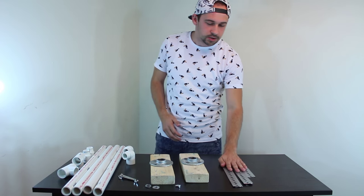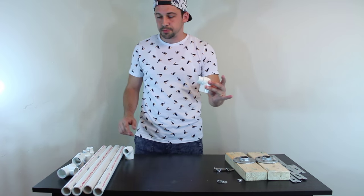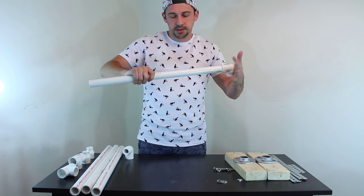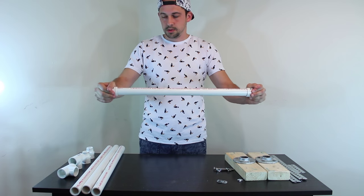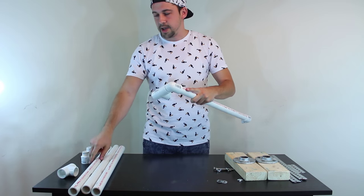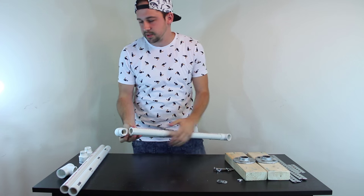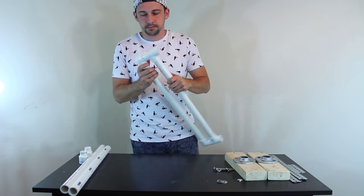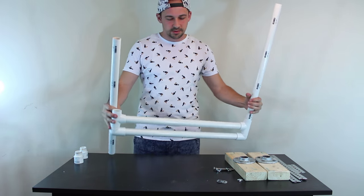I'm going to start off by putting the top frame together, so I'll put this other stuff to the side. We want the elbow piece and we're just going to put one of the PVC pipes in here, get the other one — looks good so far. Then we're going to use the T, put it here, and connect up another long PVC pipe. It's really simple, literally just putting pieces together. Connect the other T and put it here.